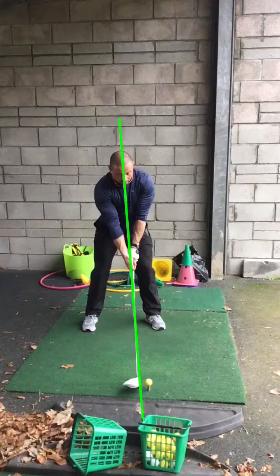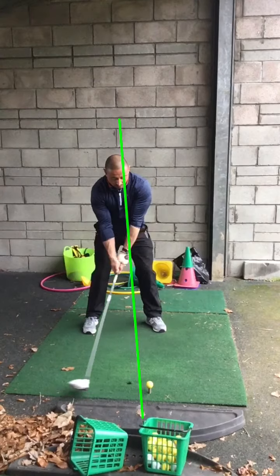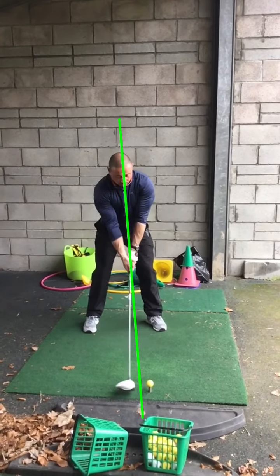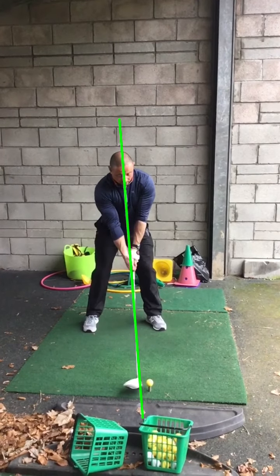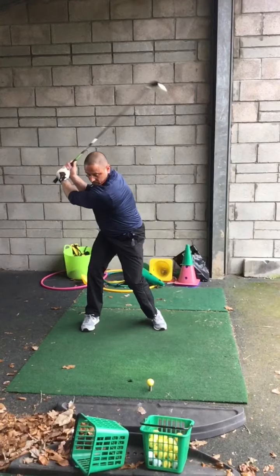Setup-wise there's one little thing to be aware of. I want you to focus more on the downswing and that left arm. Just be careful — when you're trying to give it power there's a bit of a sway off the ball. If we can try and stay a bit more on top of the ball... your head's moving, your chest has moved a long way behind the ball. You can move a little bit, but it's just a smidgen more than ideal.